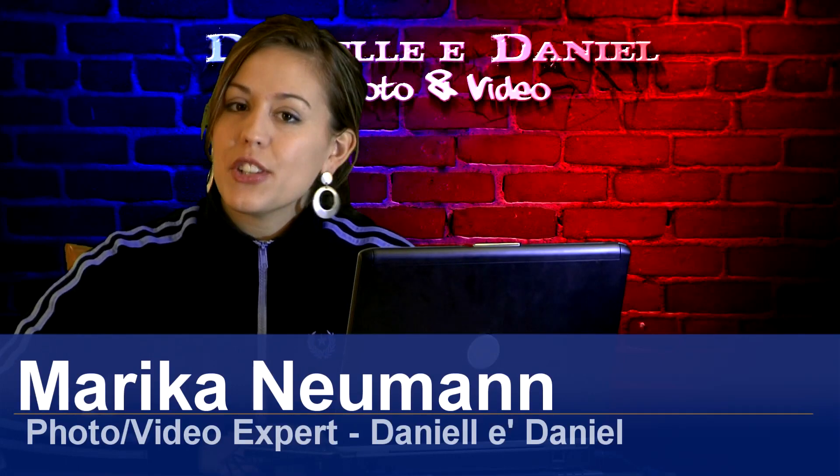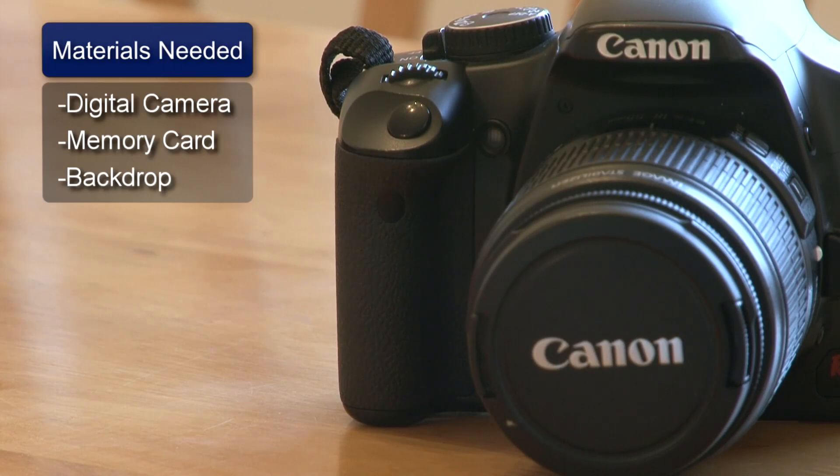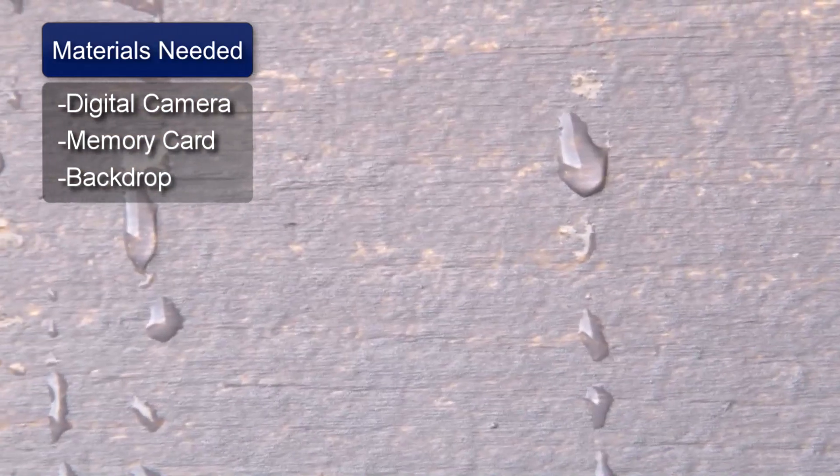Hi, I'm Marika Newman and I'm going to show you how to photograph water droplets. You will need a digital camera with at least 8 megapixels, a memory card, and your desired backdrop.